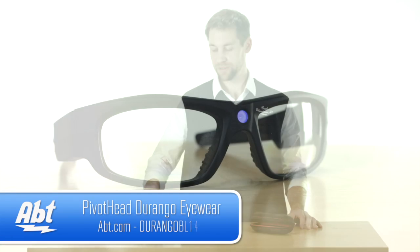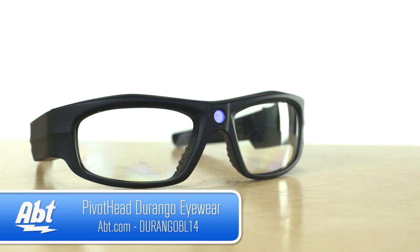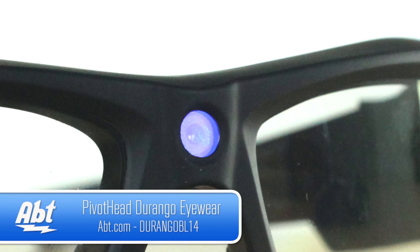Hi, I'm Carl with Apt, and these are the Pivothead Durango glasses. And these aren't just any ordinary glasses — they have a camera built into them.